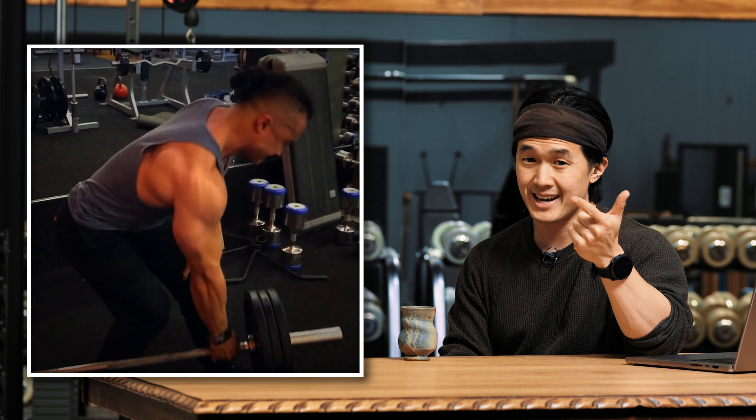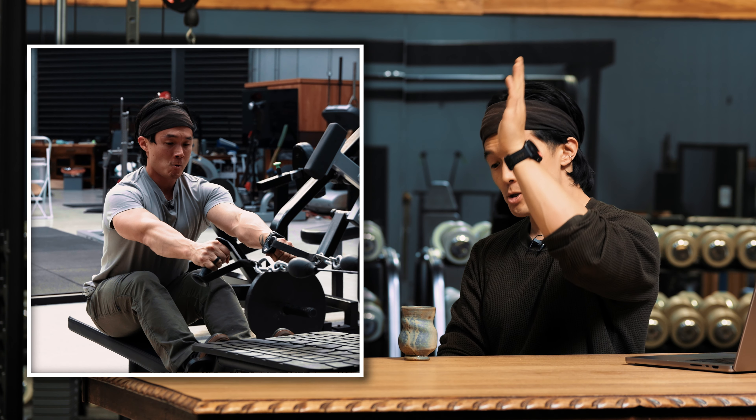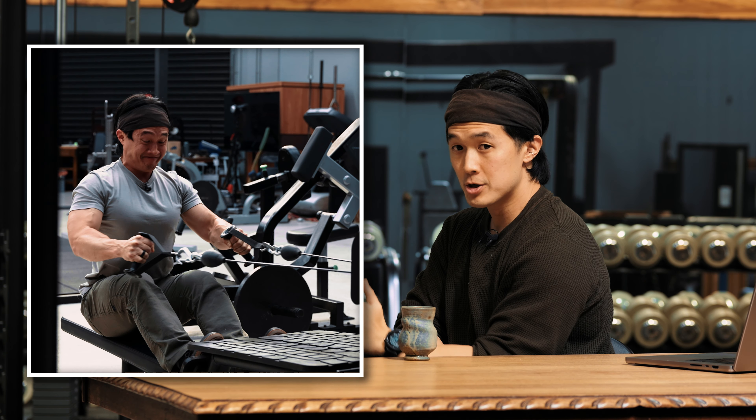Whether you go overhand grip, underhand grip, barbell, dumbbell — doesn't matter. Always think sweep the arm down towards your waist as you pull. It's a tiny tweak, but you'd be surprised just how good this feels.